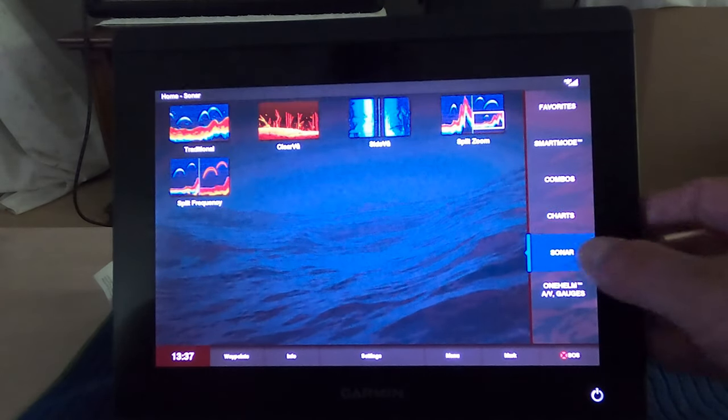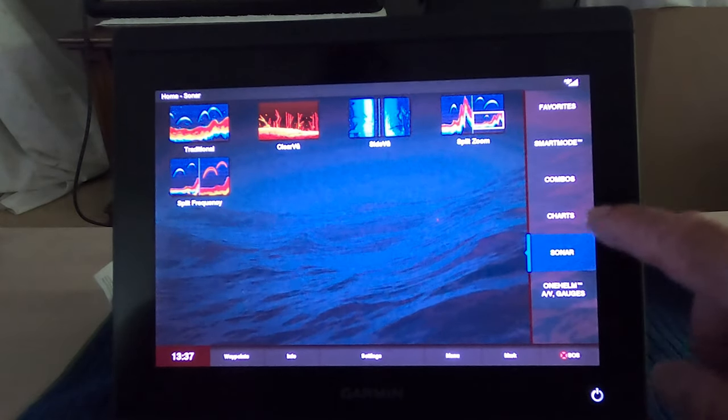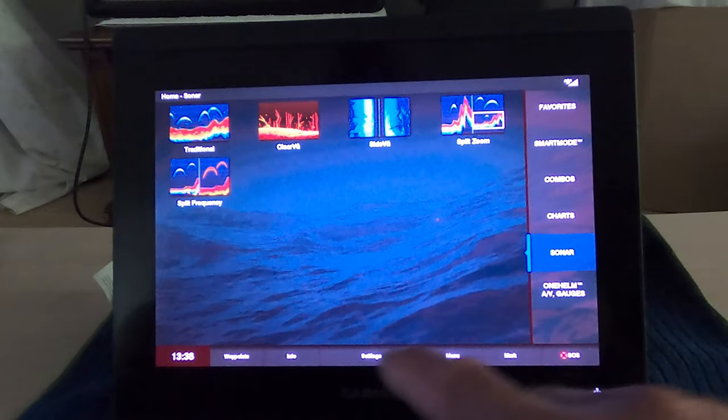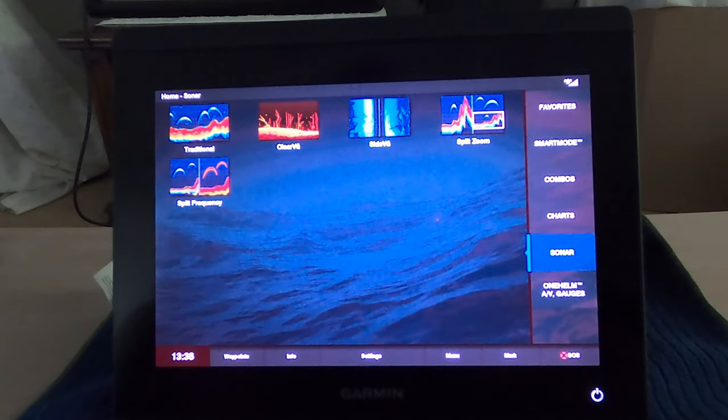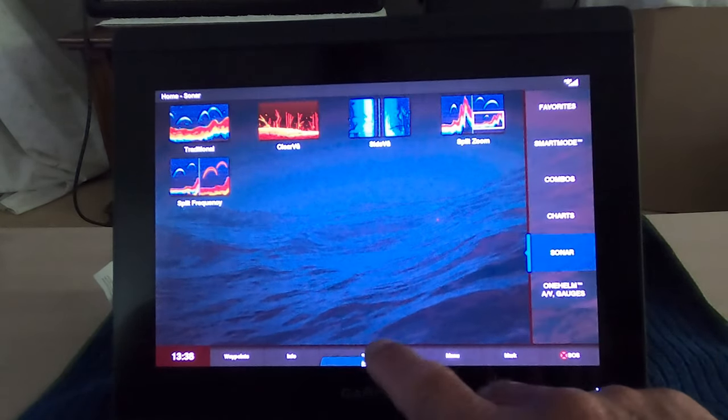When you go to the sonar, clearly it's not going to show any of the pictures or the sonar because I don't have the transducer set up. But I did buy the ultra high definition transducer, which is the 1200 megahertz or one gigahertz. The other day I was out there and I was able to take a couple pictures of some screenshots.